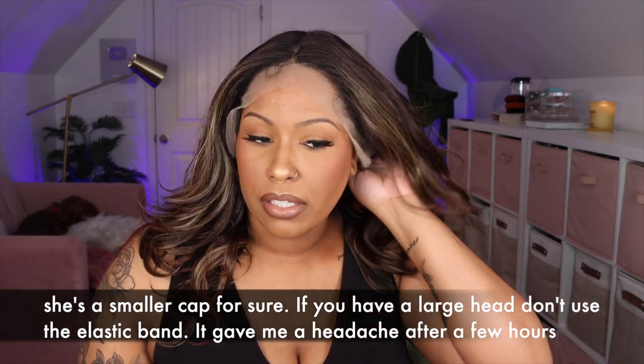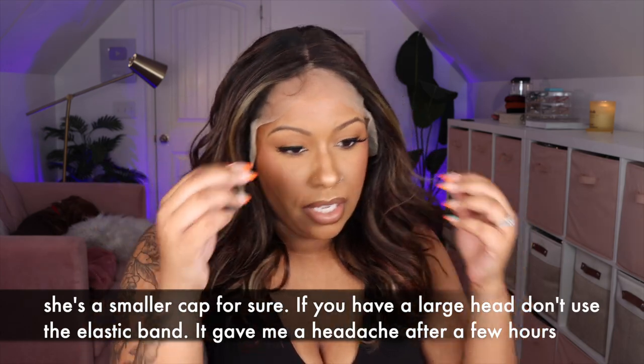She feels kind of snug to me, so I'm going to say she's small to medium — and that is without the elastic band adjusted. This is what the middle part looks like. I'm not sure if I'm going to keep it this way. It says 20 inches but of course I'm six feet tall, so it looks more like 16 on me. My highlights kind of have a greenish tint but I'm not mad at it. It's a light yaki texture, so I'm here for that — it has a nice luster. I do have some shedding, and I haven't cut the lace yet so that's true shedding. This is a very summery color — a nice sun-kissed highlight vibe.